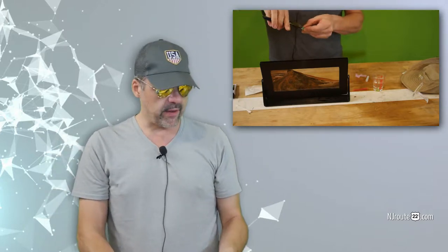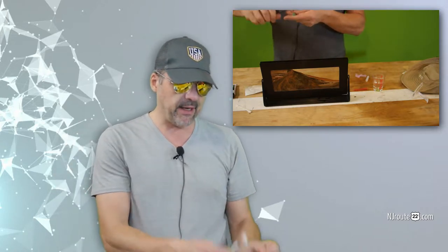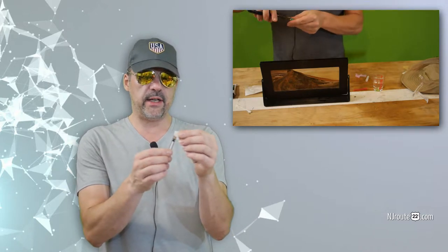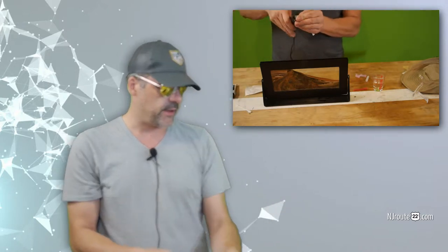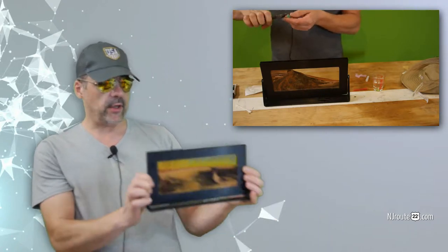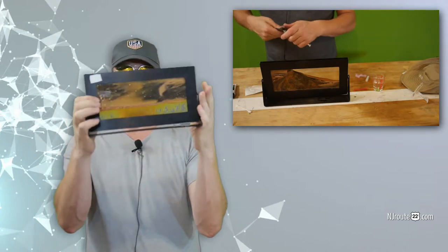It also has to be more than 40 millimeters long, which is an inch and a half. The longer the better, because I ended up having to cut my syringe into pieces to squeeze it into the frame, and I kind of mucked it up pretty good.